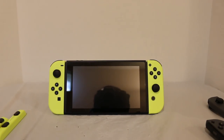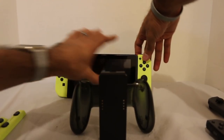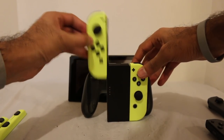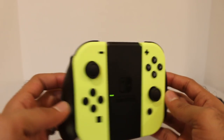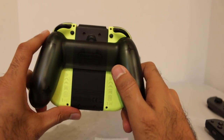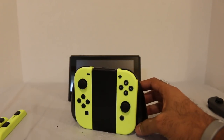We also have our Joy-Con grip. What do the neon yellow controllers look like on a Joy-Con grip? Well, let's find out. And the answer is — this is what they look like right here. Again, the black and yellow — just a great combination. Very fitting. Looks really, really nice. I definitely dig it a lot. Really, really cool.